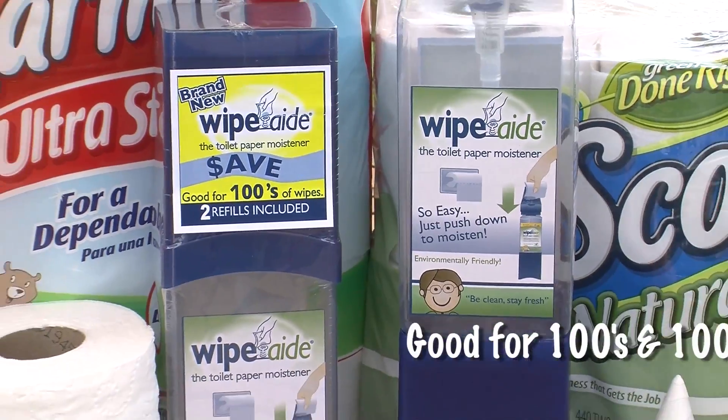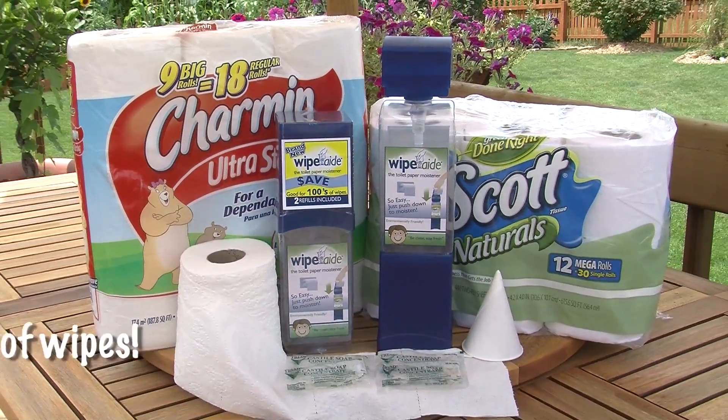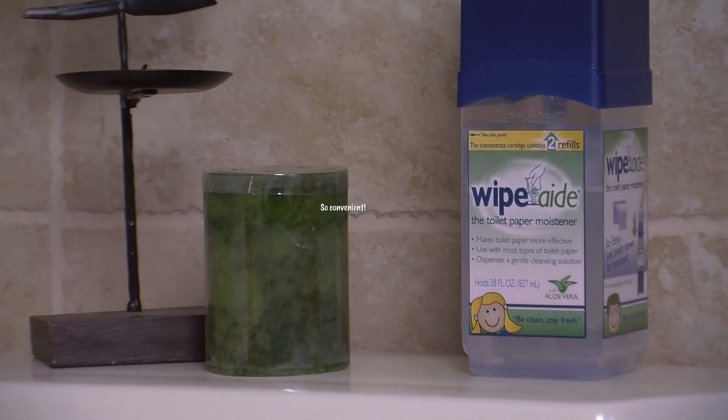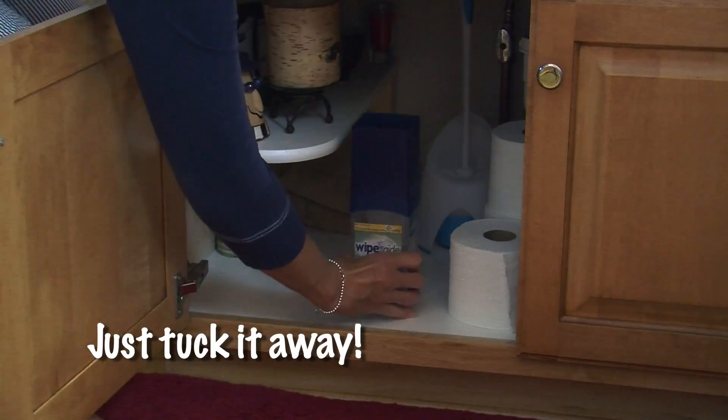Each Wipe-Aid dispenser is refillable and reusable, and will easily last for hundreds and hundreds of wipes. Wipe-Aid is so easy to use — you just flip up the top and then push down with your normal amount of bath tissue. It's so convenient that it can be placed just about anywhere, or even tucked away until needed again.